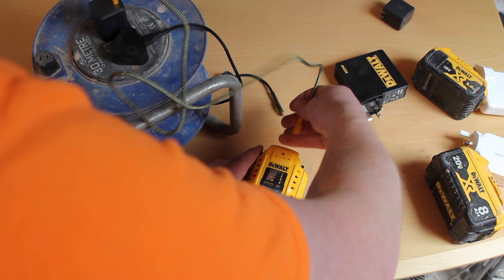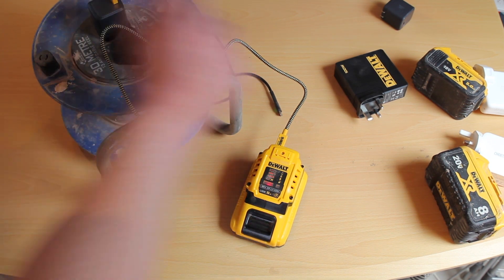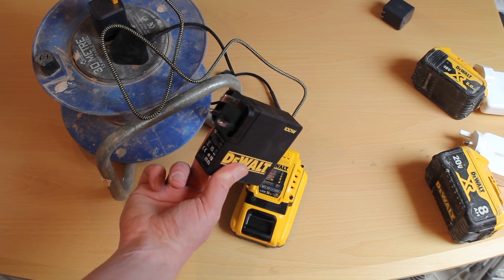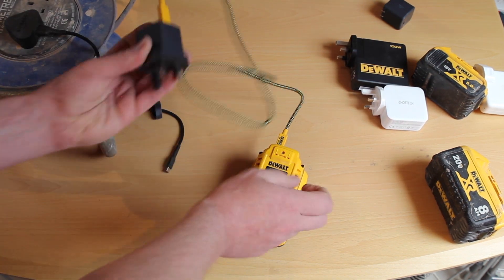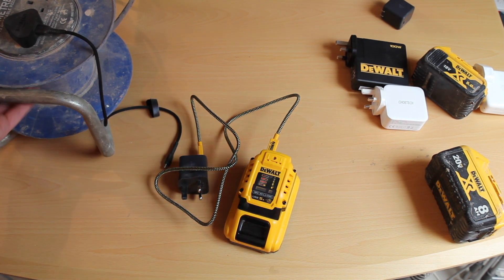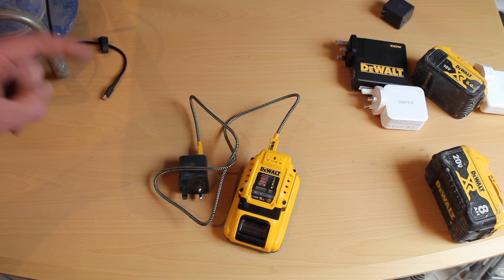Just showing the speed difference again: plugged into the 65 watt charger it's blinking much faster, and obviously the fastest is with the 100 watt. Those are my favourites — that little tiny one inch by one inch Anker charger. That's what you want: that charger and the DCB094. That's what I'd get in an ideal world if you're carrying around in your laptop bag or on a building site, because it's so small.